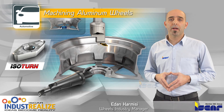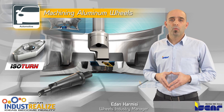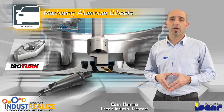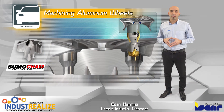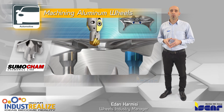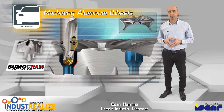Isoturn combined turning tools are used for bow turning operations with recommended grades IC20 and ID5. Lug hole drilling operations can be performed by Somocam combined drilling tools with recommended grade IC8 or with PCD drills.